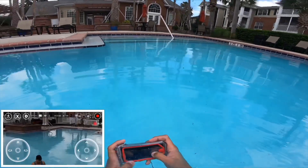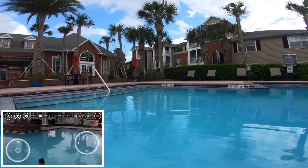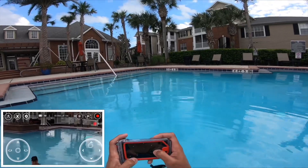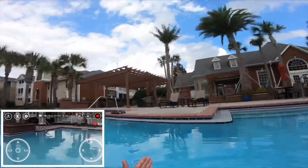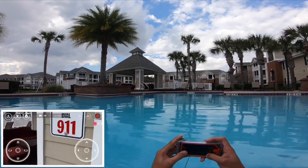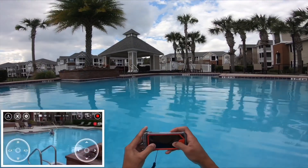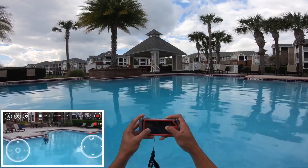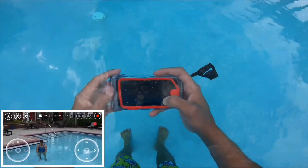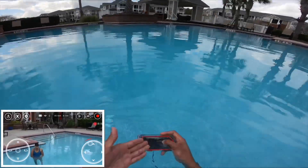Okay, they lost it for a second — but yeah, you can still control it underwater. It's coming back. So if you have a waterproof phone or a phone case, you can actually control it. Of course my hand is wet, but you can still control it even on the water.